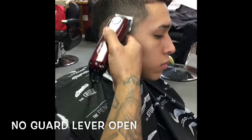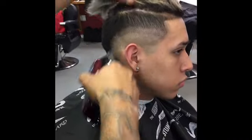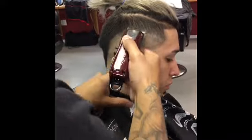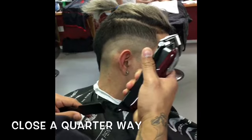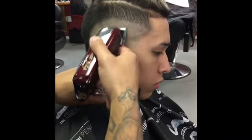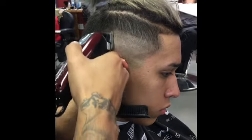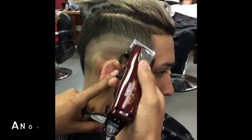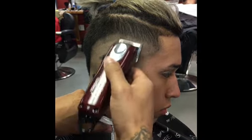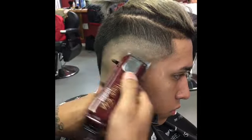Now I got my Wahl Magic Clip cordless, creating my second guideline with the lever open. On this particular haircut, you see how slow — I just closed it a quarter way. On this particular haircut, I stop my guideline on top of the V, behind the ear. Close it up another quarter guys. Fully closed.